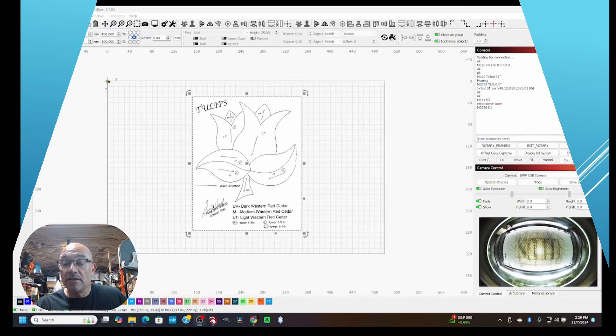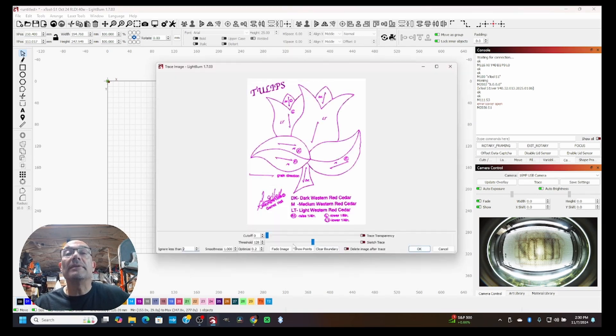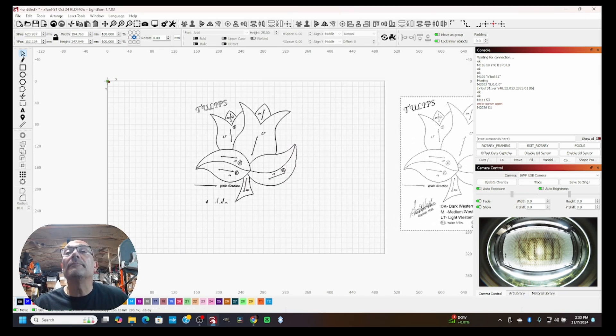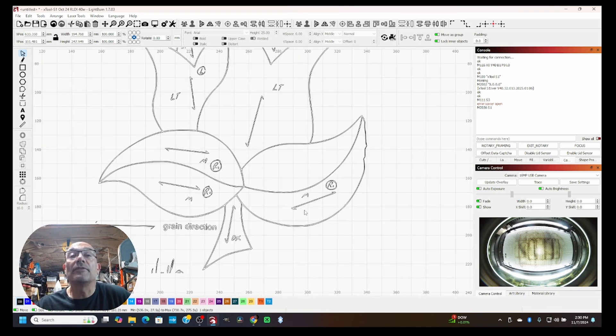I've brought the image into LightBurn and now the first thing we need to do is trace it. I'll go to Trace Image and adjust the settings. I'll select the area carefully so we don't lose any edges — a little extra is fine. Now I'll hit Trace and move the original image out of the way. Here's everything we traced.